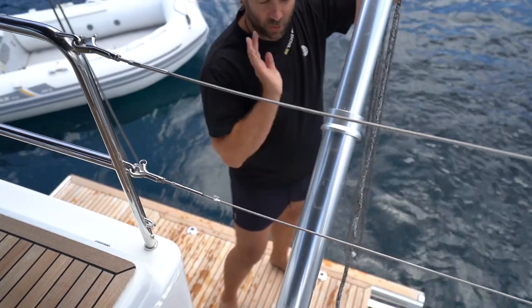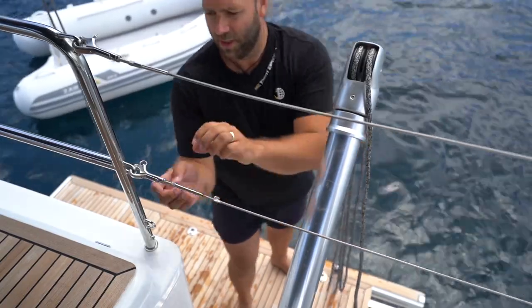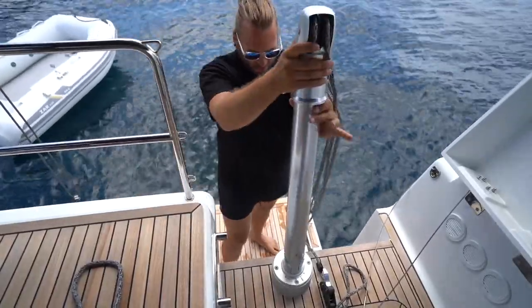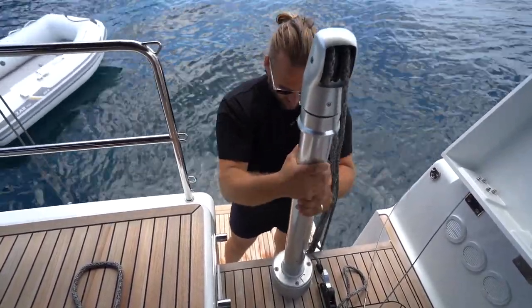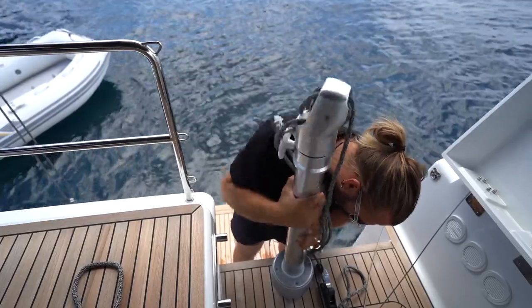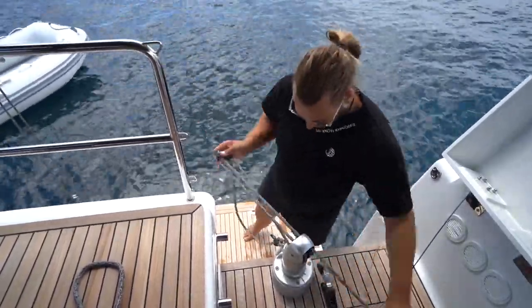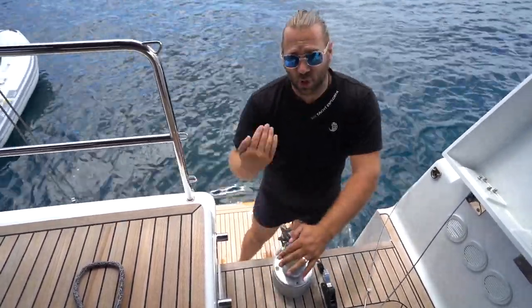Once the platform is down and the tender is in the water, you can remove the bridle and attach the painter. To put the telescopic davits away when not in use, undo these and slide them in. You'll need to remove the lifelines. Once you've collapsed the first end into itself, lock the handle, lift it vertical, and rotate anti-clockwise. Remember to stow away the lines carefully and tidily so that they do not catch in your propeller.